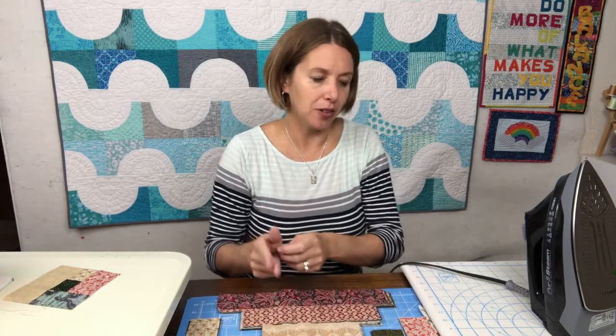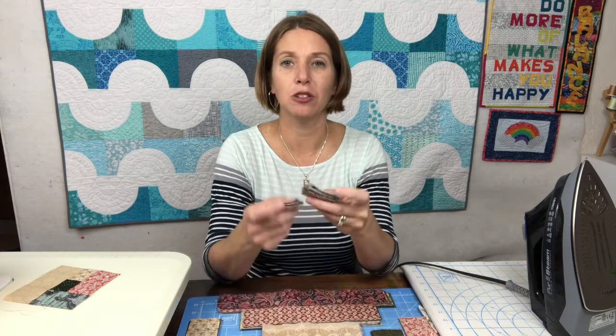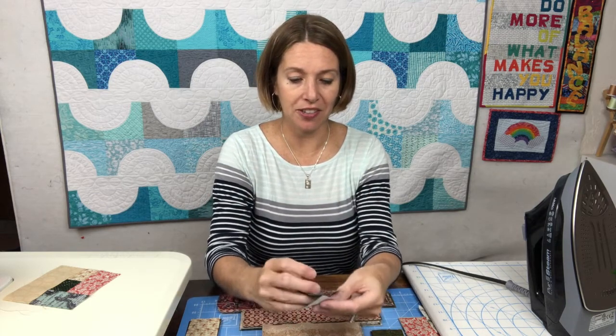Once you've got a log cabin block under your belt and you're confident about how to make it, you can speed up the process by doing some chain piecing. What I mean by that is instead of sewing a seam, cutting off the thread, coming back over to your iron, pressing it, and lining up the next fabric, you can sew multiple pieces of the same type together at the same time. What I would do is take my two piles of squares and just keep joining squares together.